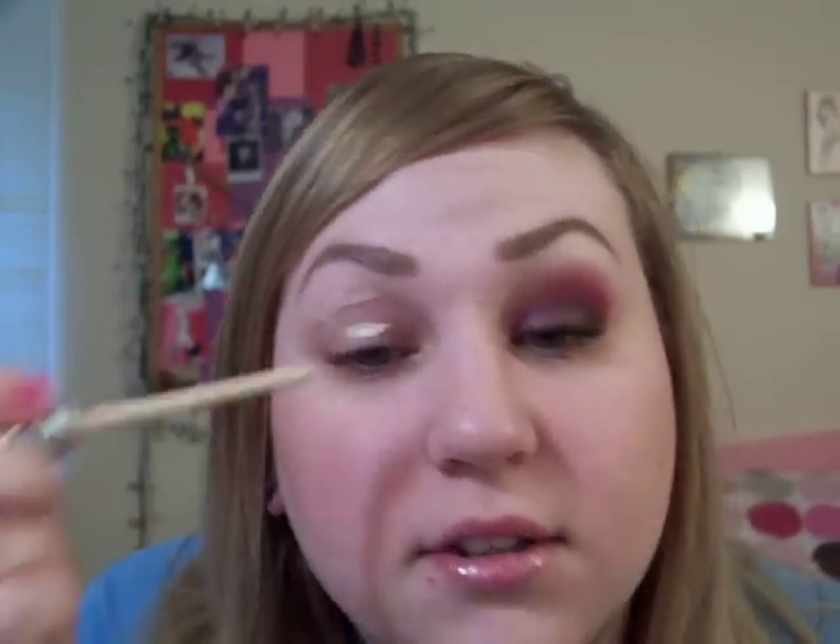Start out with a primer — as always I'm using Urban Decay Primer Potion — and I'm mostly concentrating on my crease today because I'm going to use a paint pot and I put too much on.